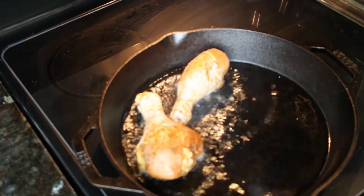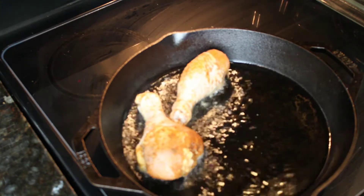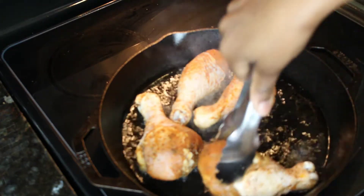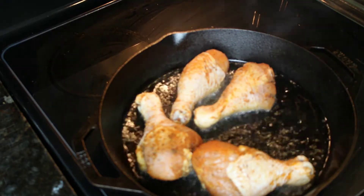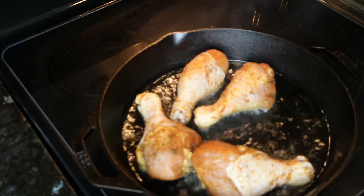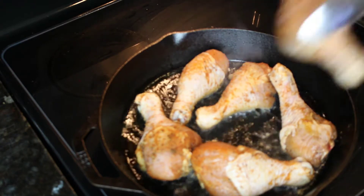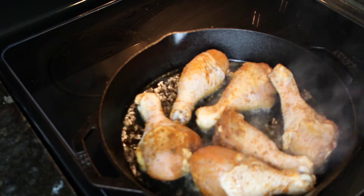I'm going to crowd the pan because I'm not cooking the chicken, I'm just browning the chicken. The cast iron gets really hot and it browns it really quickly, so it doesn't matter how much chicken you put inside because it's all going to be brown at the end of the day. Browning is flavor. It's going to go in the oven a little later, but I need some color on here.